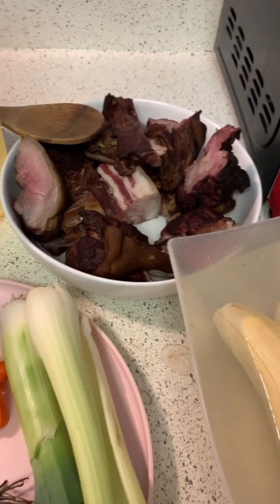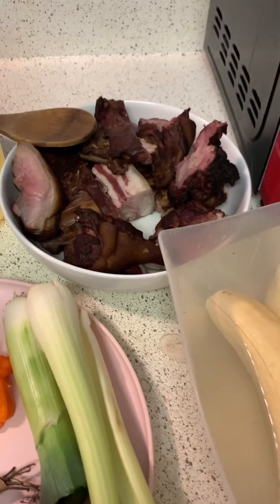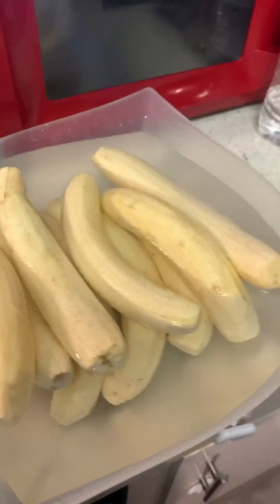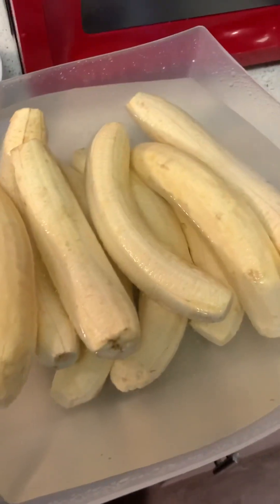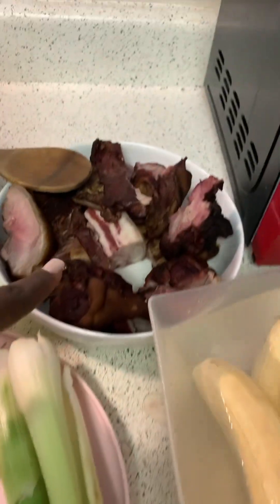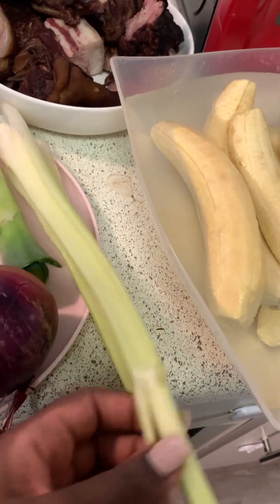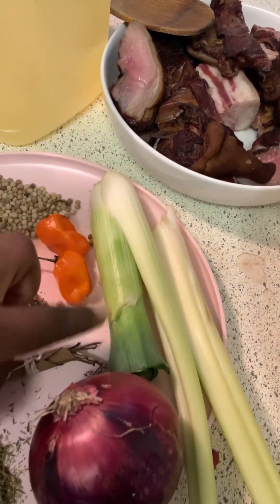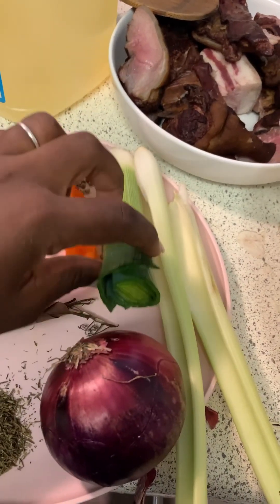Hello my weekend family, welcome to our channel! Today we are going to be cooking something special. This is a typical Cameroonian delicacy — congrey. We have our plantain right here, just about nine plantains. We have our goat meat, smoked, and then we have celery, about two stalks.